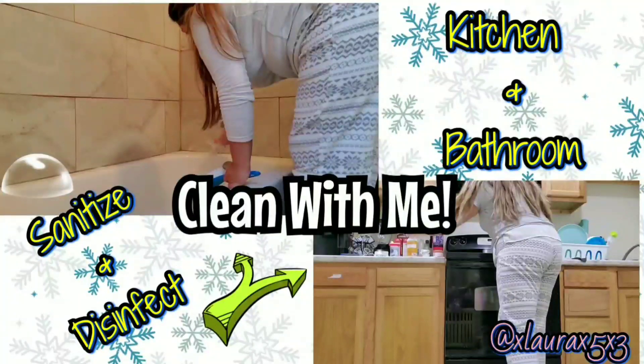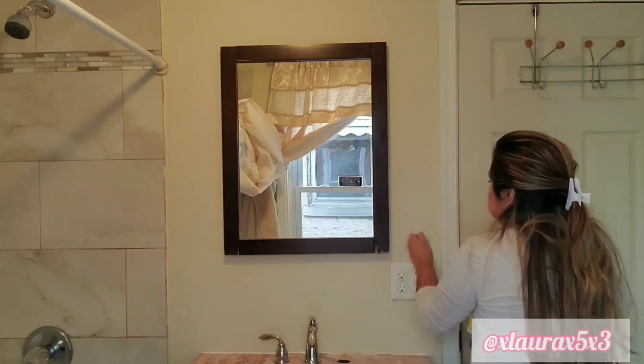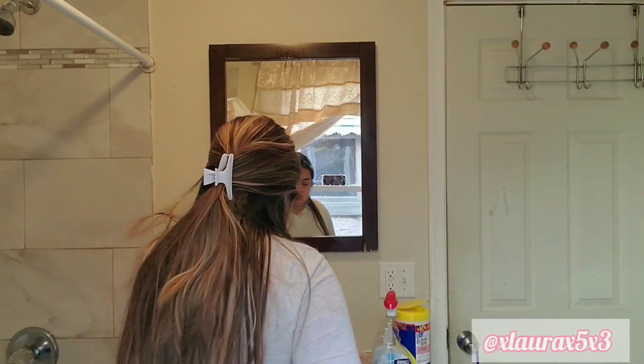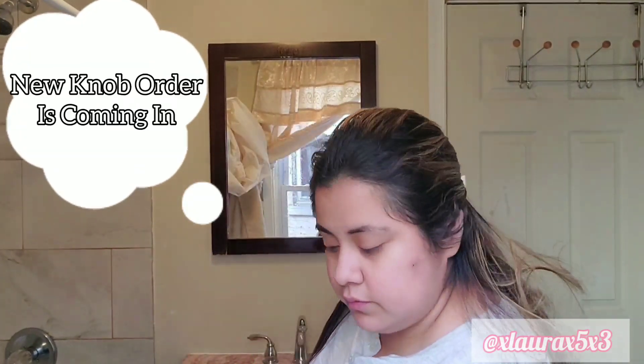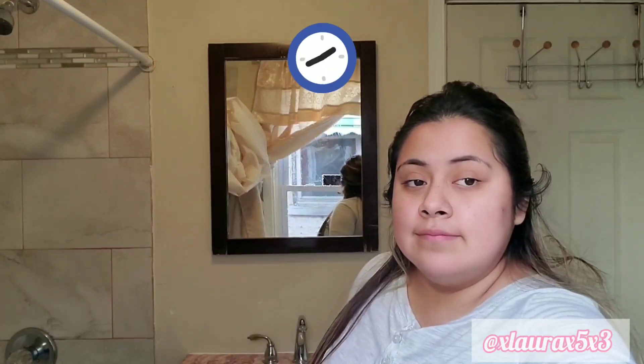My first step is to wipe down my walls, top to bottom. I'm using some disinfectant wipes and scrubbing the walls. I will be spraying some disinfectant spray and leaving it in for 10 minutes to maximize its potential.